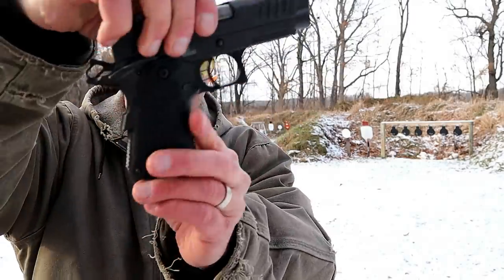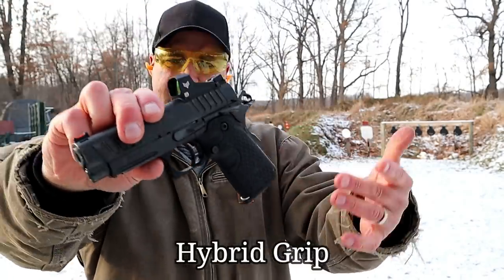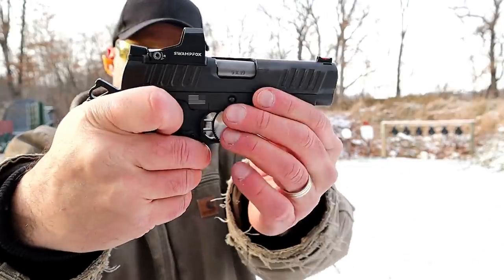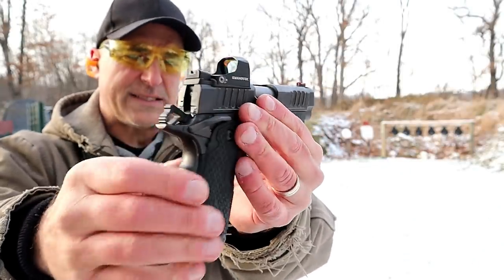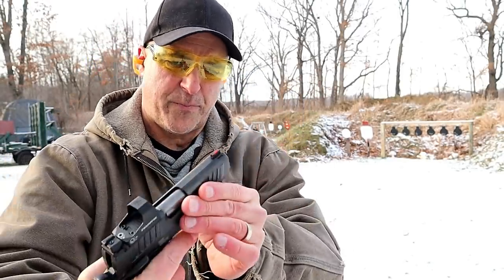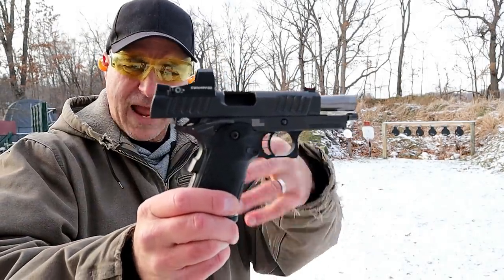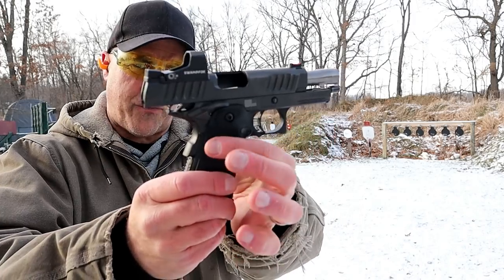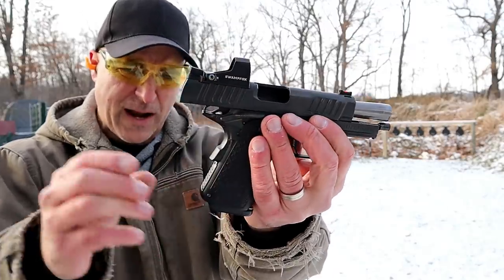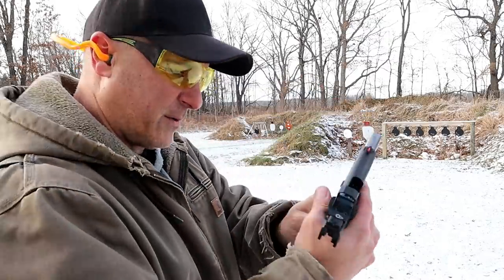The grip wraps all the way around, so it's not like you can add G10 grips or anything like that. You've got the same look as the Staccato C with the optic — very nice setup with a bull barrel. The grip is actually a hybrid; it forms with the frame. It's an aluminum frame, and they call it a hybrid grip because it's literally built right into the frame. It's very cool.